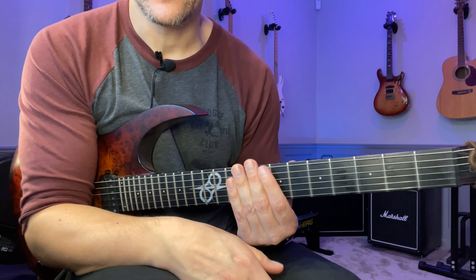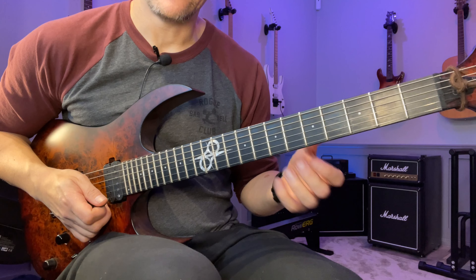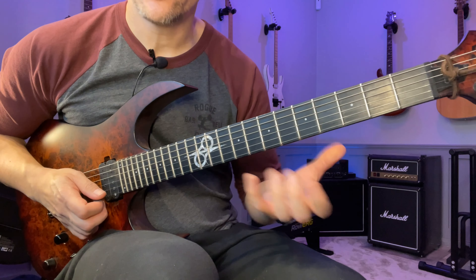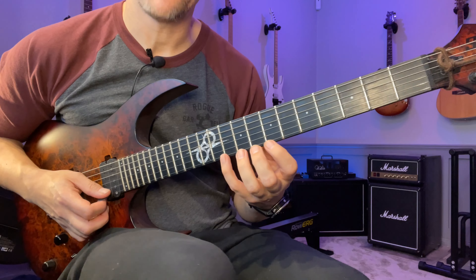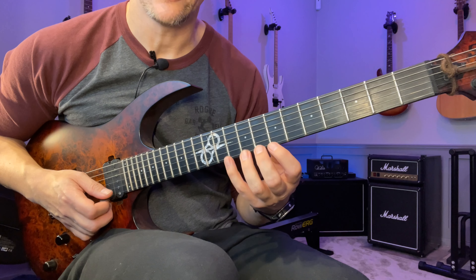That's a really good warm-up and technique builder. Once you've done that, that's kind of the feel you want even when you do pull-offs — I'm very relaxed in my left hand and it's closer to the feeling of doing all hammer-ons.